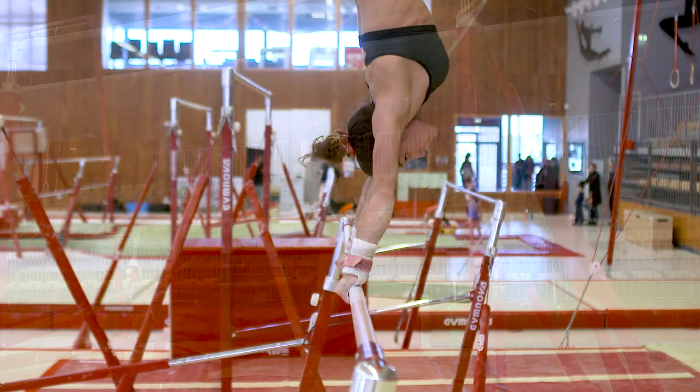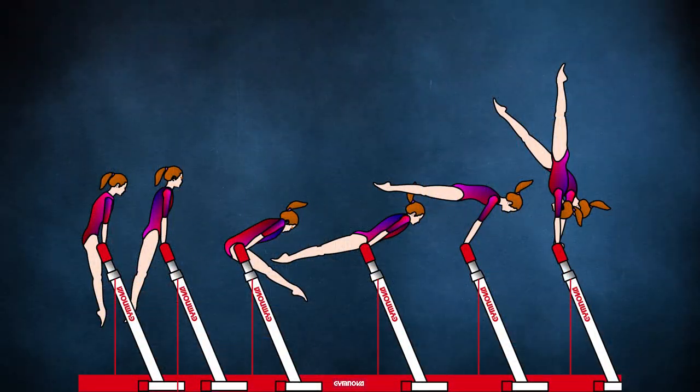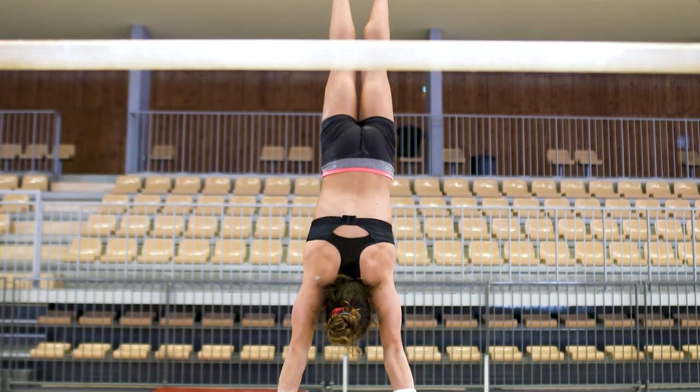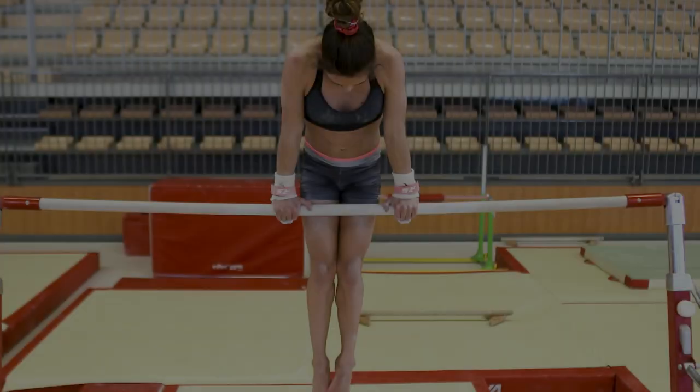Hi everyone and welcome to this introduction to the training on the cast to handstand. Today with the help of plenty of slow motion images and different camera angles, we're aiming to uncover all the secrets to this fundamental skill on the uneven bars.